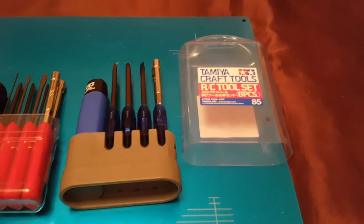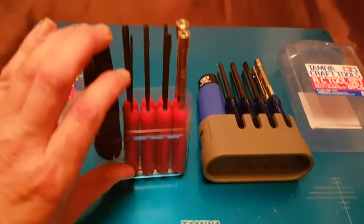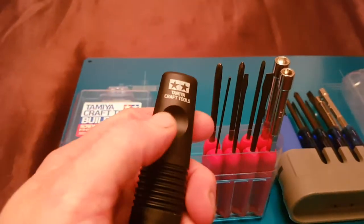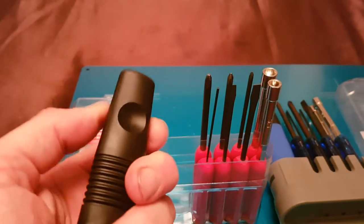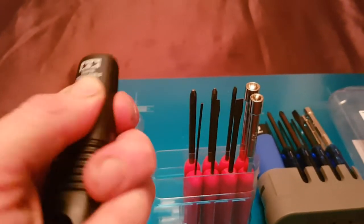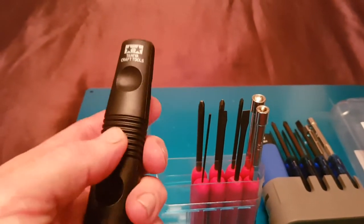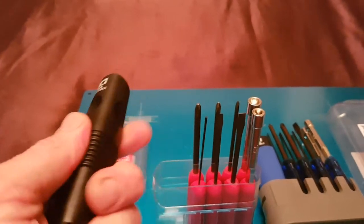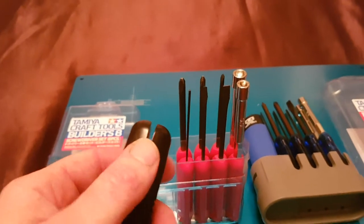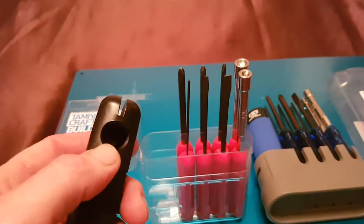Both sets have eight pieces. Starting with the red set — the handle is solid plastic with little divot sections, which make it quite good for getting your thumb and fingers in to give it a good turn. In the center there's a ribbed section which is quite grippy as well. On the bottom there's a cutaway section which works as a guide over the tools.